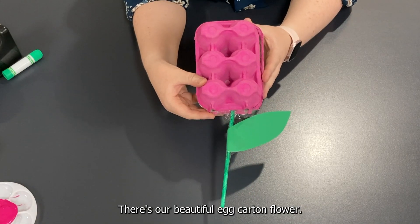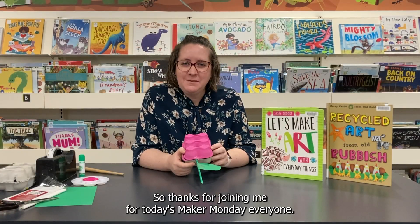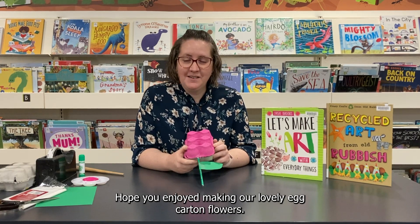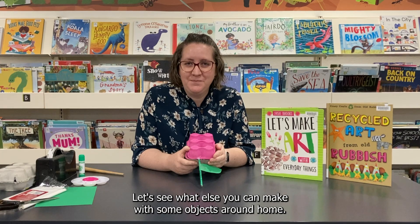And there we go — there's our beautiful egg carton flower! Thanks for joining me for today's Make Monday everyone. Hope you enjoyed making our lovely egg carton flowers. Let's see what else you can make with some objects around the room — see you next time!